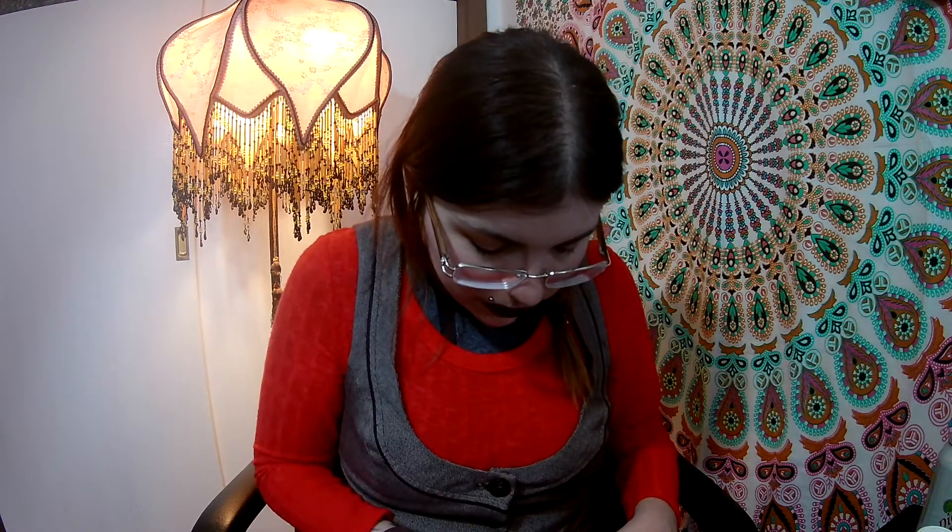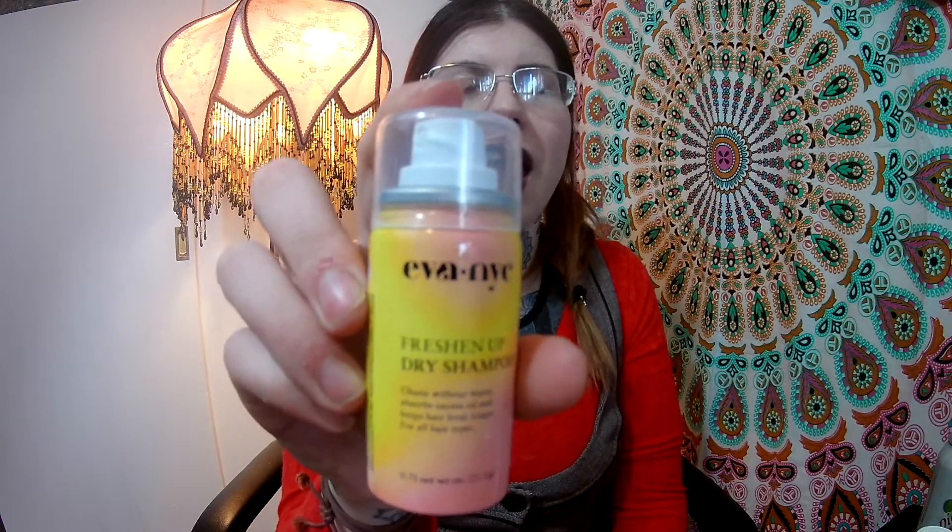The first product is probably what I was most excited about — it's a freshen up dry shampoo. I was thinking I could use this if I go camping, go to the ocean, or stay in a hotel with my husband this summer. You never know when you're gonna need dry shampoo! This is by a company I've never heard of — I'm not really a makeup connoisseur. I only wear makeup for these videos or out and about for fun.